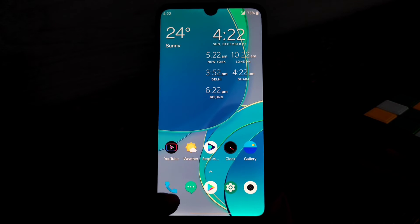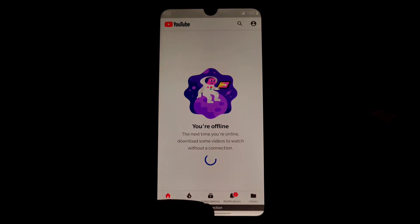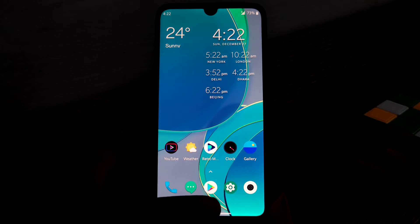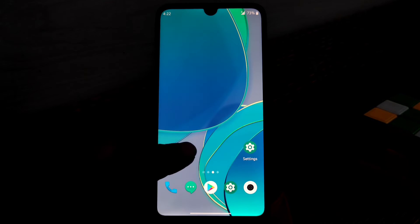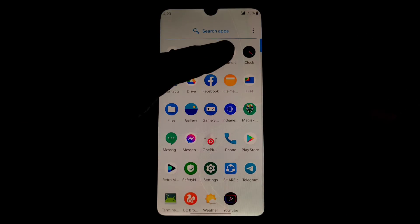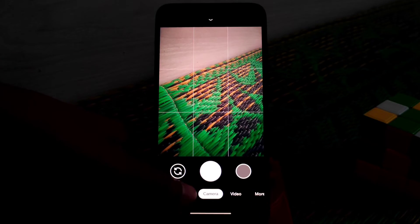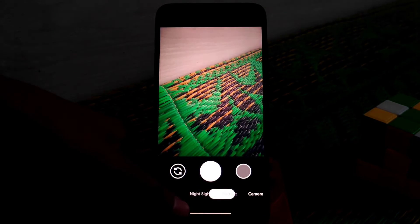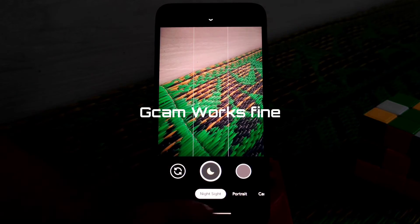The ROM is smooth — you can see it's really smooth with no issues, everything working pretty fine. There are no HD guard issues like previous builds had. By default we have GCam, which I already provided for Android 11 ROMs, and it's working fine — night sight and astrophotography everything is working fine.